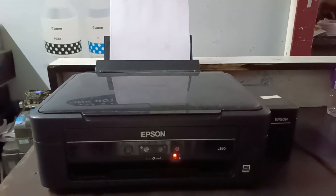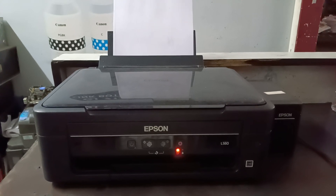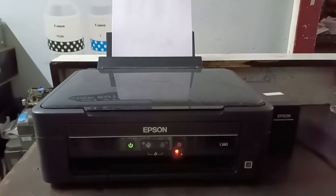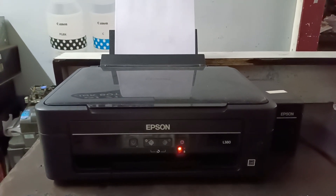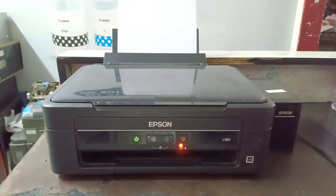So let me tell you why this problem is happening in my printer. The printer roller grip is damaged, and that is why this problem is showing. You can change the roller to fix it, but in this video I am going to show you how to fix this problem without changing the roller.